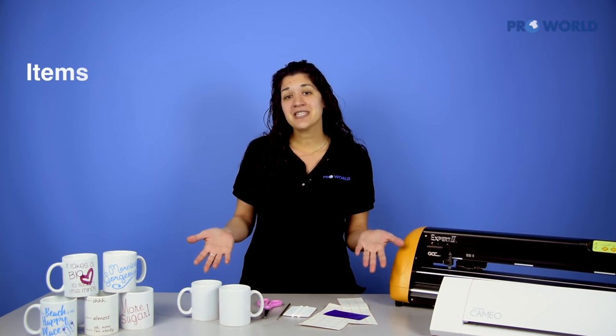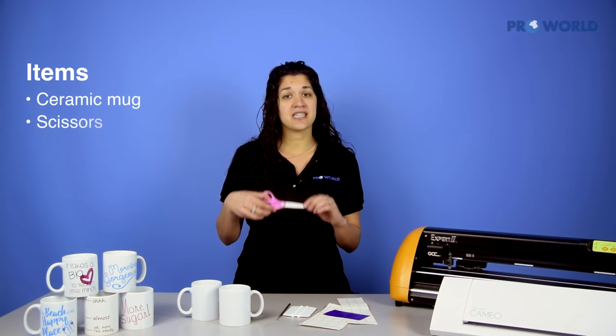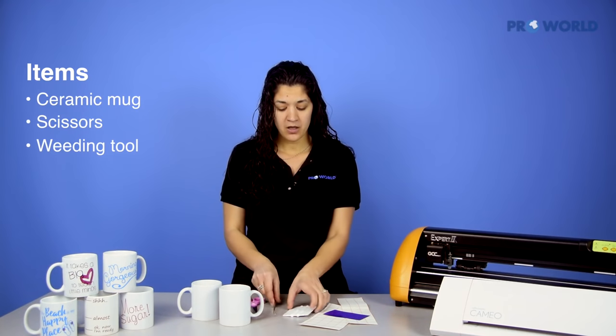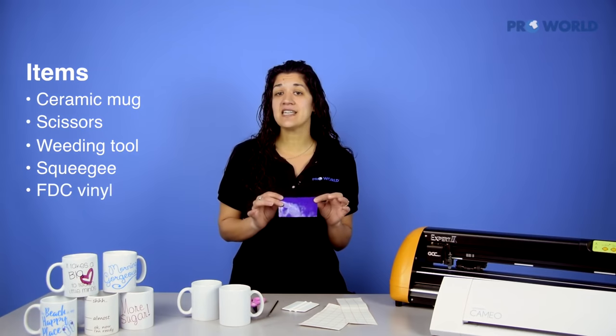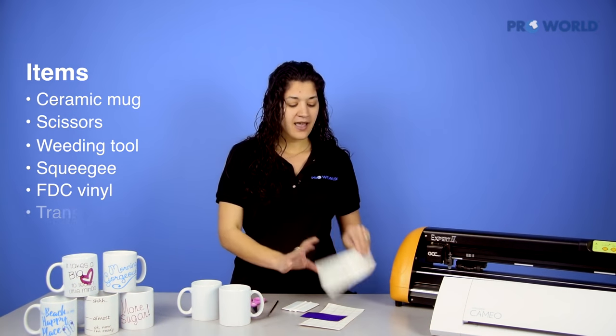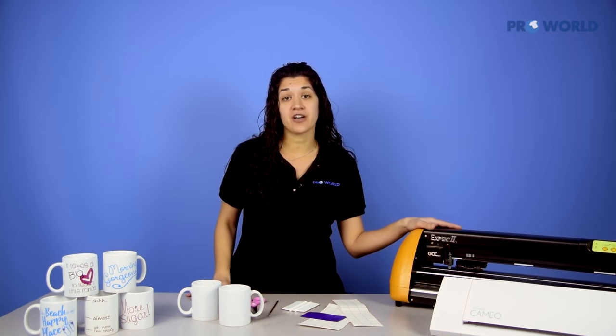The items that you'll need to get started are your ceramic mug, your scissors, weeding tool, your squeegee, the FDC Ultra High Gloss Vinyl of your choice and the color, and your transfer tape. And don't forget your cutters — you do need those.